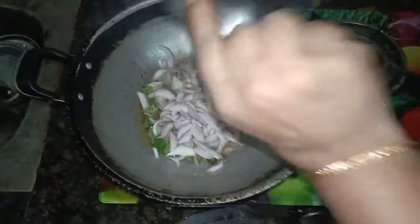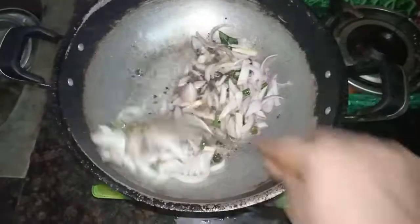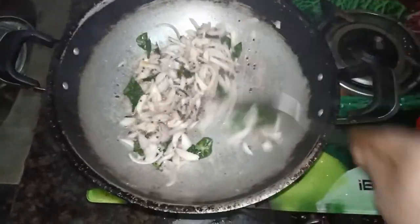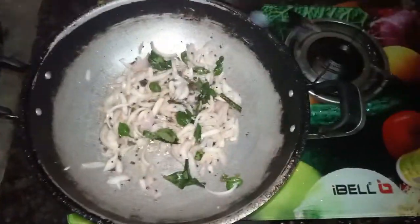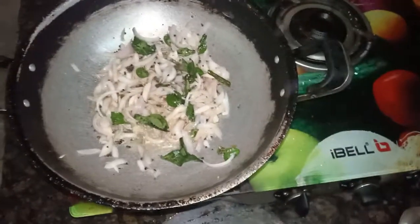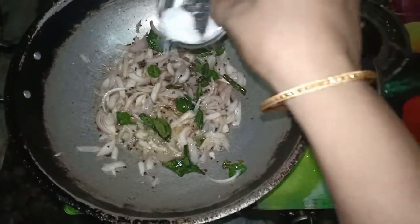I don't know. Let's put the oil in the pan. I am going to put a little bit in the oven.